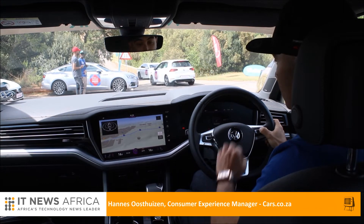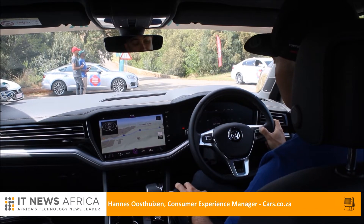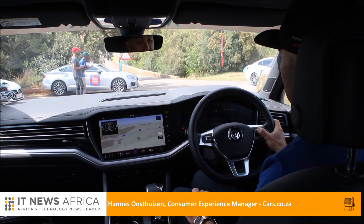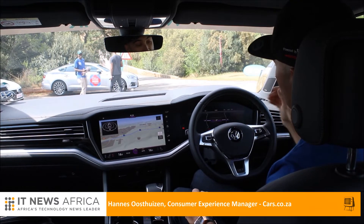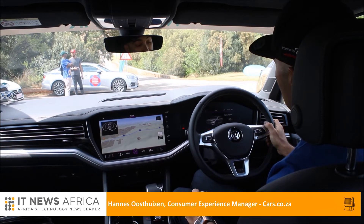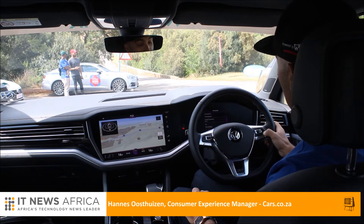Much of what is on one screen is replicated on the other, so it gives you the best of both worlds. You can have your map there as most people would, and you can do all your connectivity. This car has night vision — it's quite spectacular. There's also a heads-up display; I can see information projected in front of me now. The off-road ability screen gives you some basic information, and the driving data screen is very comprehensive — important these days given how expensive fuel is.